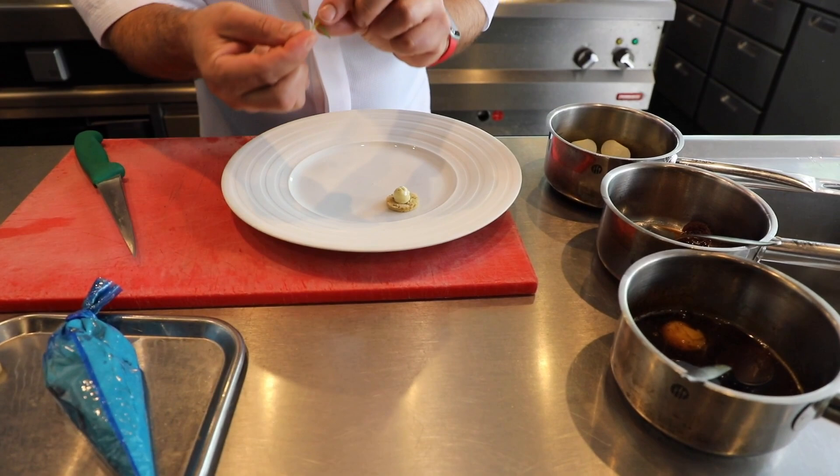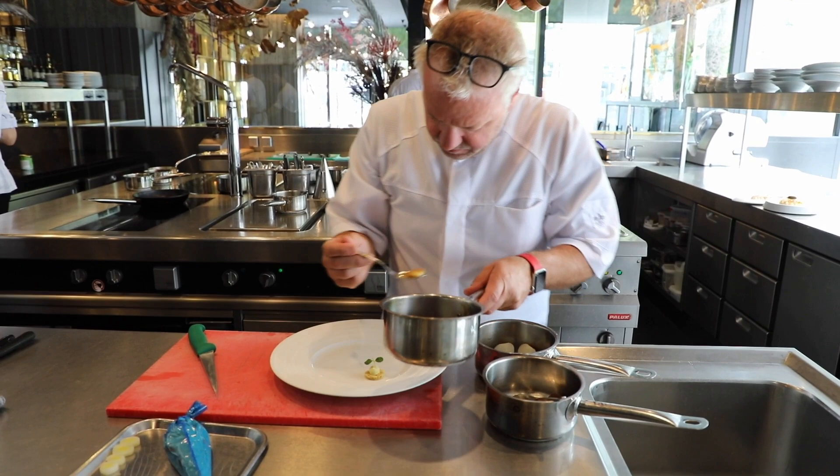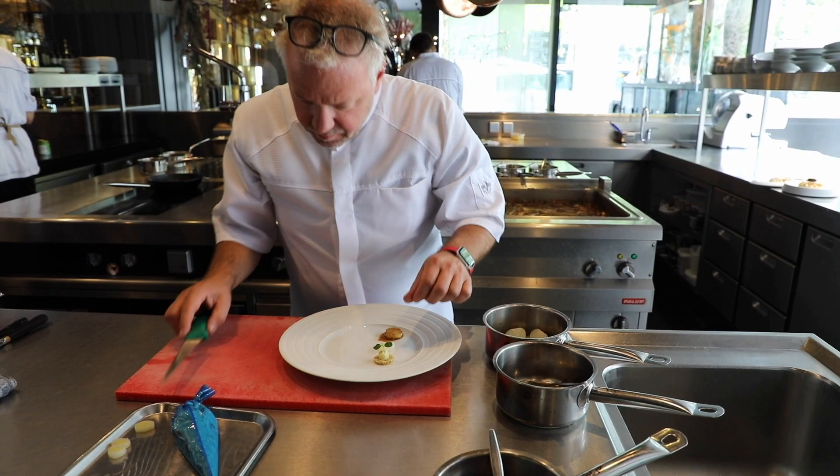Then we have Pomp Fondant. It's cooked in the juice of Pigeon. We also have some onions with it.